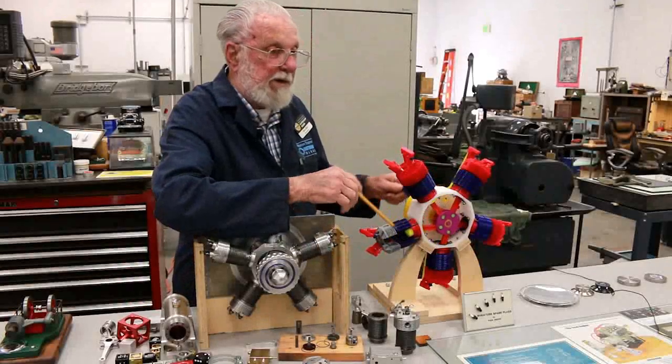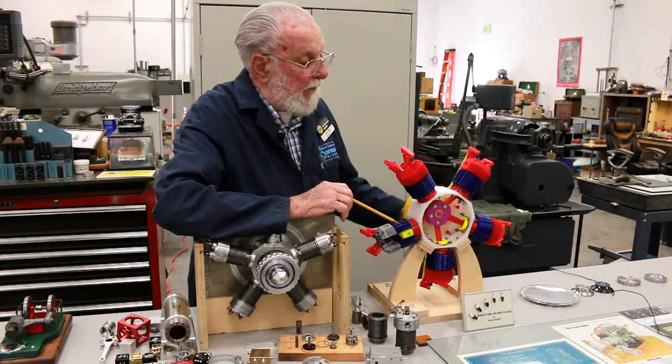A nine-cylinder would fire 1, 3, 5, 7, 9, 2, 4, 6, 8.